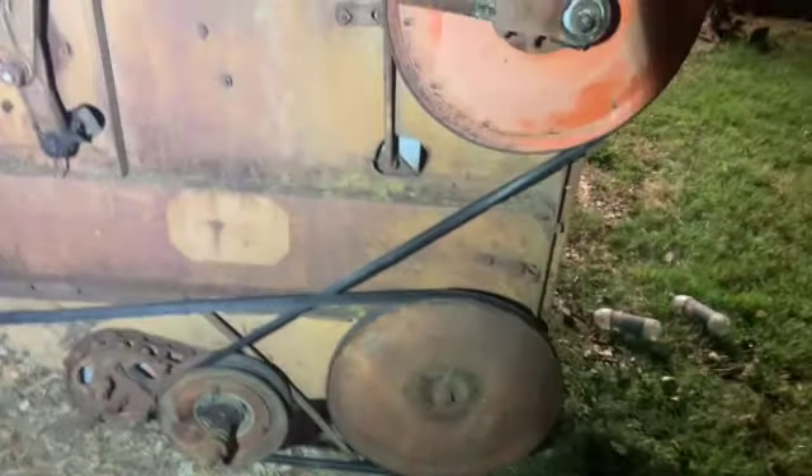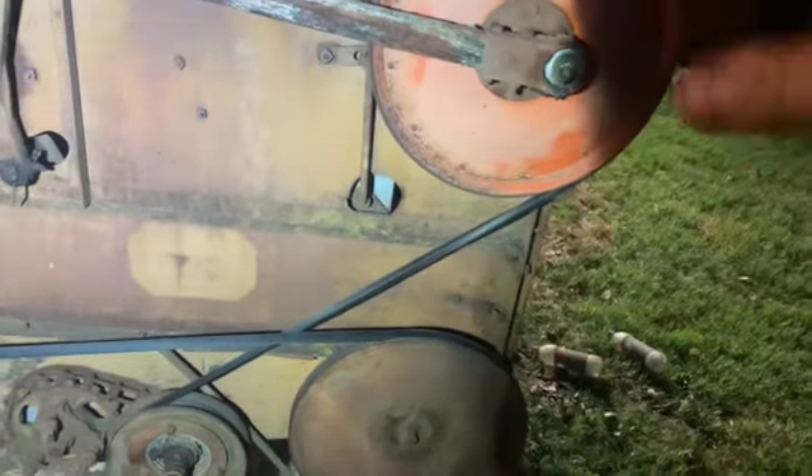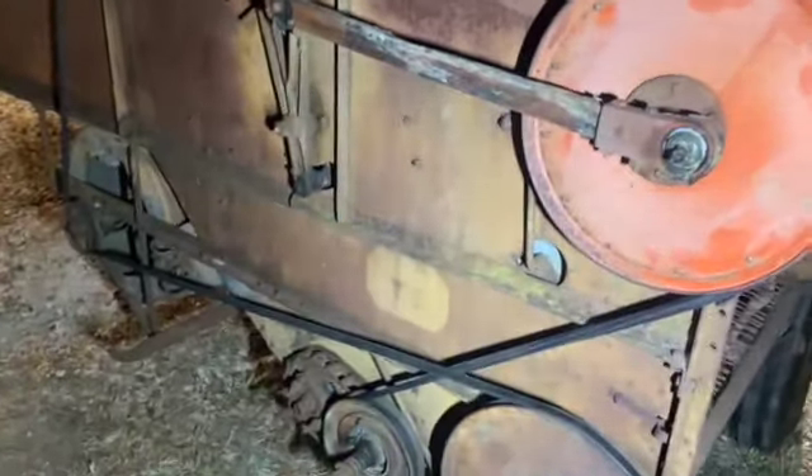Ladies and germs, this pulley is your drive pulley for the whole back apparatus. It had an issue a little bit when I ran it — it would hang up and I was confused why. It would just slip that pulley, which is why I wanted to tighten the belt. You could tell the belt was too loose, and I guess we just figured out why.